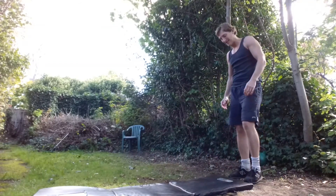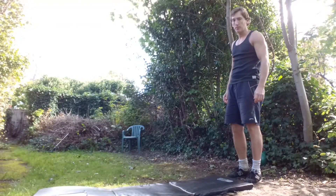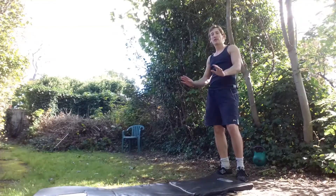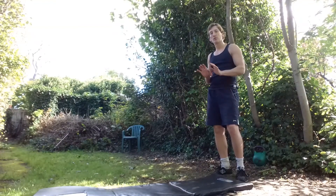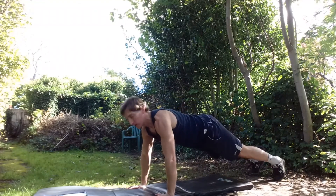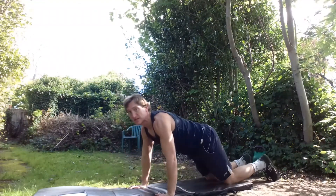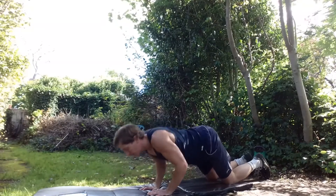That's the first one complete — 20 seconds recovery. Moving on to our second exercise, which is going to be a push-up. However, we're going to do three standard push-ups and then put our knees to the floor and do three close-hand push-ups, alternating between the two for the 40 seconds. Standard push-up — three: one, two, three. Knees down, hands closer together to isolate the triceps: one, two, three.